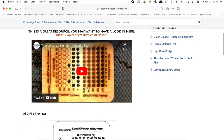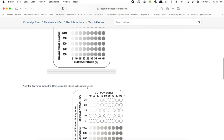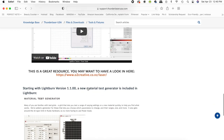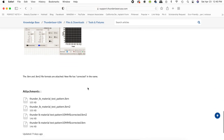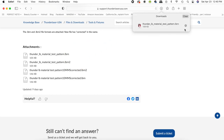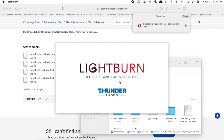The first thing we need to do is get a material test card file. I grabbed mine right from the Thunder website — I love it because it's larger and super clear to understand. Once you're on the website, scroll all the way down to the bottom to the file section and click the download button. When the file is on your computer, just double-click it or drag it right into Lightburn. Lightburn is a program that most people with lasers use to run their machine.